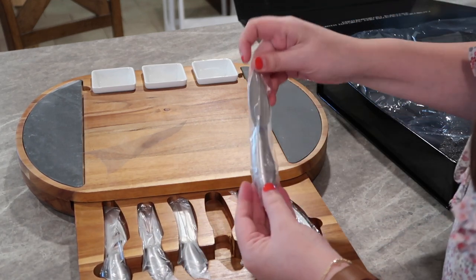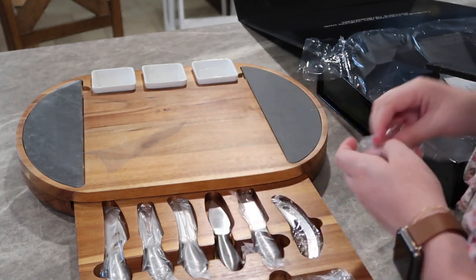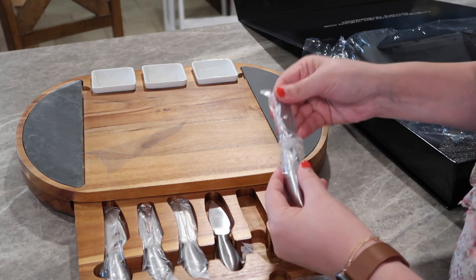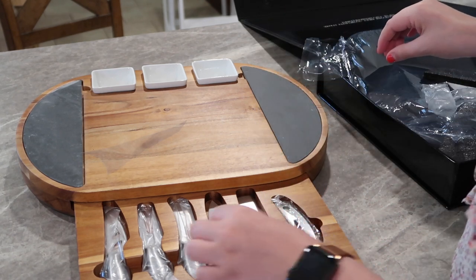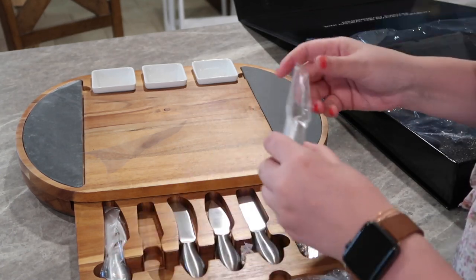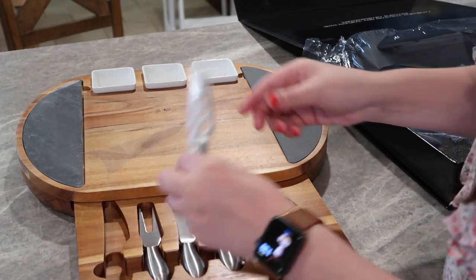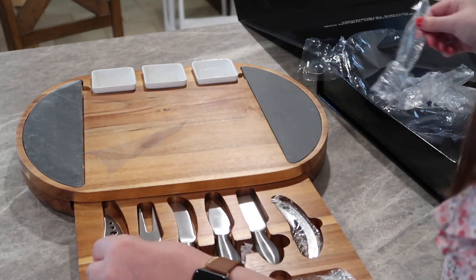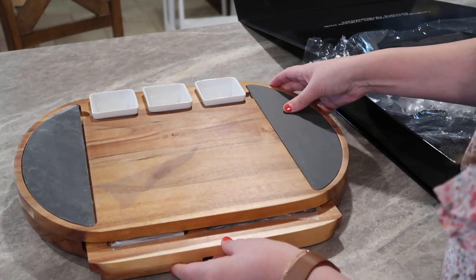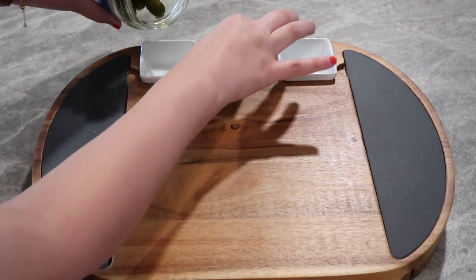I love that it comes with these little white bowls already on the tray — as you know, I am always using those on my boards. It also has a pullout tray with a whole set of different knives. There are also two pieces of chalk in this drawer. The two black pieces on each side of the board are kind of like a chalkboard, so you can write on them with chalk, maybe describing what kind of cheese or meat you have laid out. This board is beautiful — there is a link in the description box below if you want to check it out.